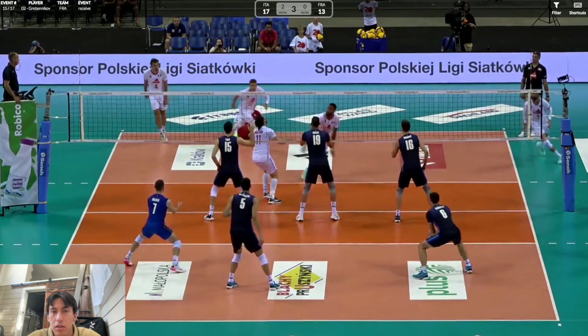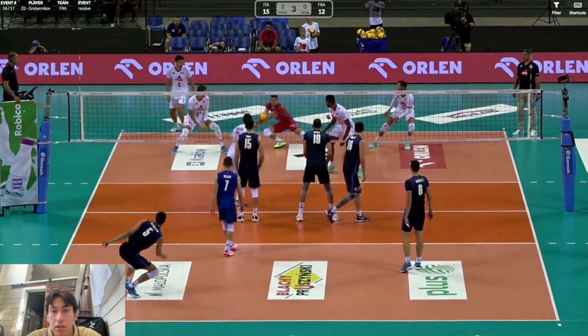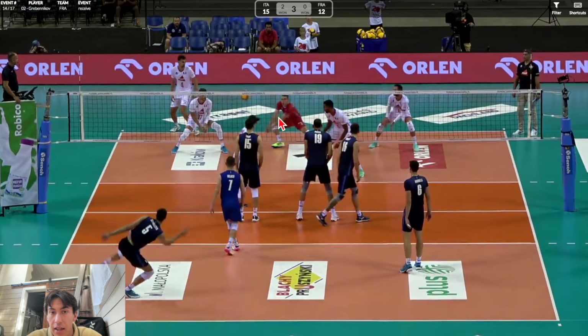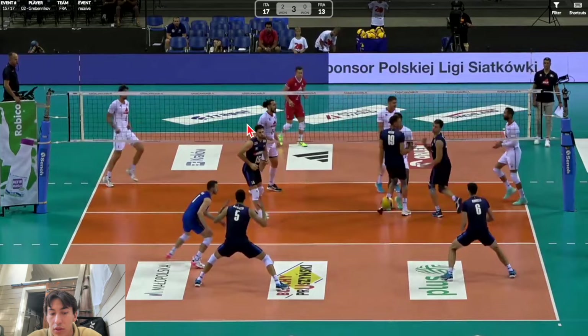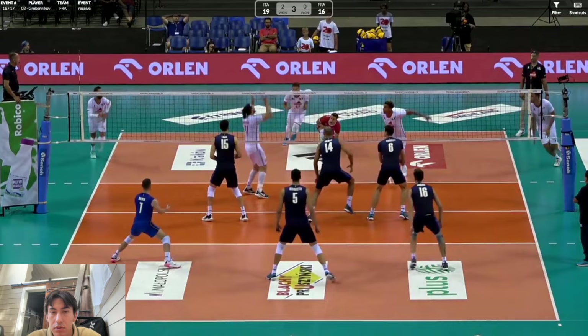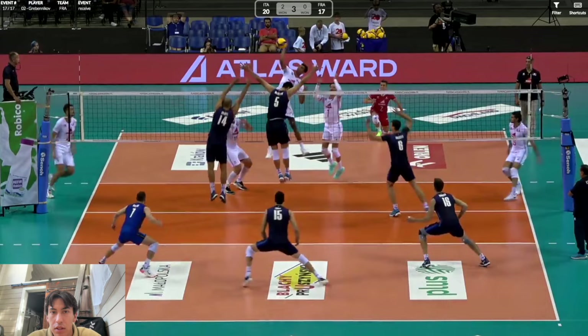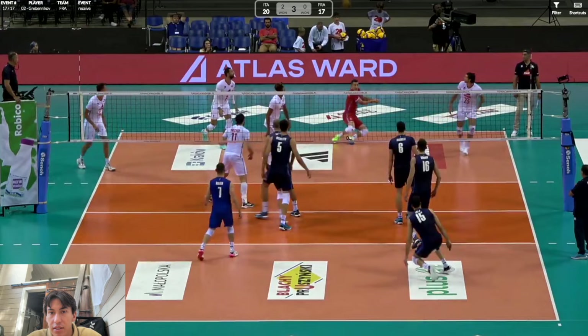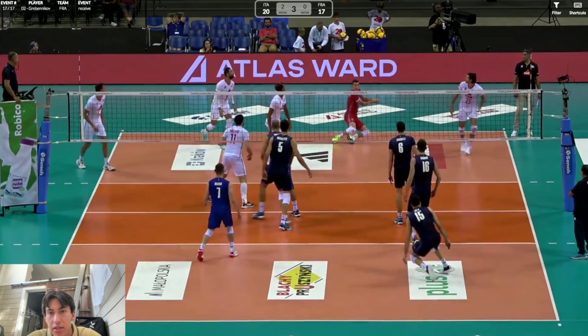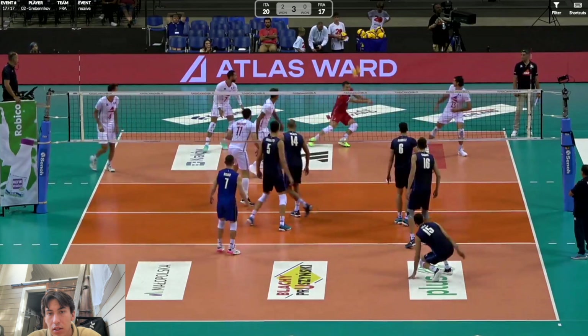Here he bends his elbows again — he's tucking this ball; it probably would have caught him high or gone over the net if he didn't. When he bends his elbows, he's making his platform angle a little more upward — if he keeps his elbows straight the angle would be more forward. He does this a little too much because he's leaning back, but he does a nice finish, holding it just for a second after.